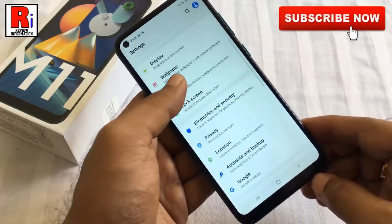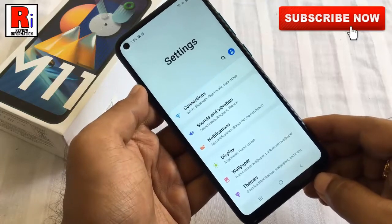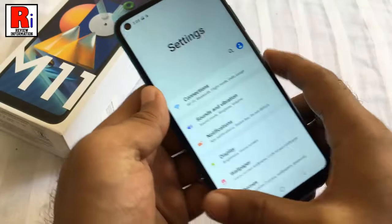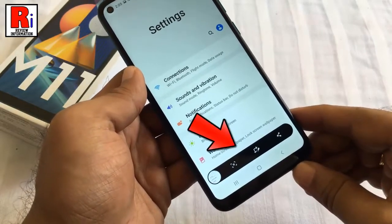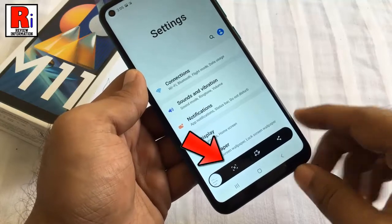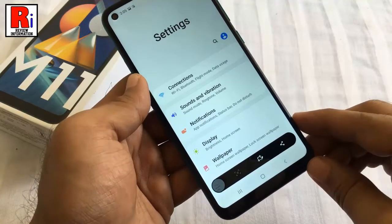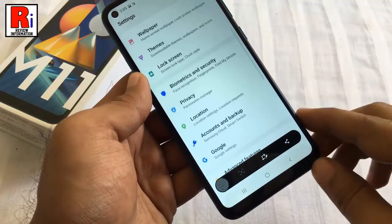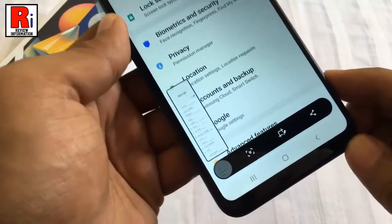Use any of the methods to take a normal screenshot using the physical keys or swipe gesture option. A new screenshot toolbar floating window will appear. Now tap the down arrow key to take a long screenshot, which will continue to take a scrolling screenshot to cover the whole page. Continue pressing the down arrow key on your phone until you reach the end of the page.